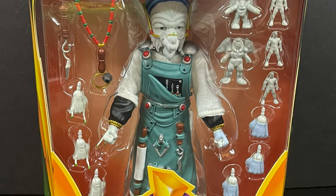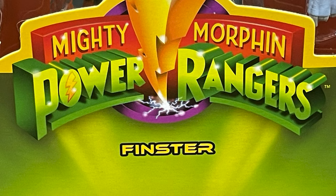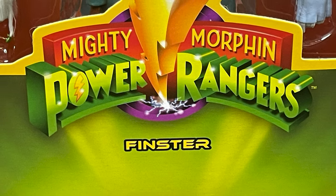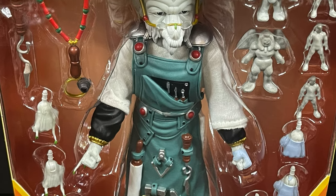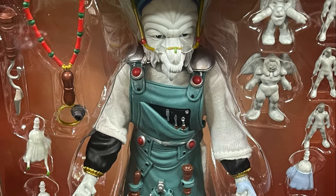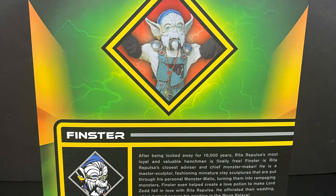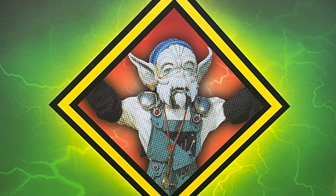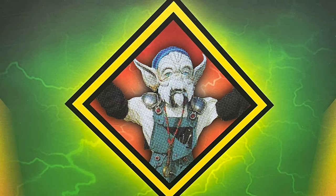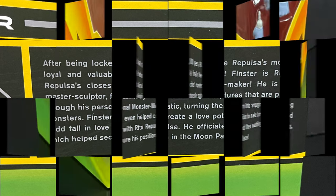As you can see, due to that window box packaging, he does come with a few accessories, along with Mighty Morphin Power Rangers front and center. Finster, of course voiced by the amazing Robert Axelrod, who also did Lord Zed's voice. He was also on Cowboy Bebop, Big O, and he was Microchip on Spider-Man the animated series. You've got a nice picture front and center on the back of Finster, and a little bit of a bio if you want to screen grab it — this is going to be an absolute blast.